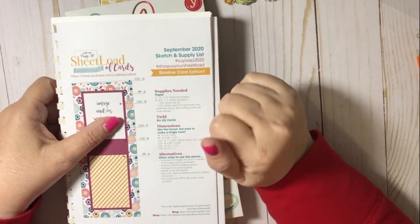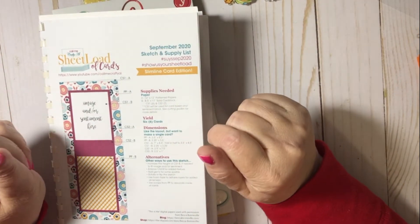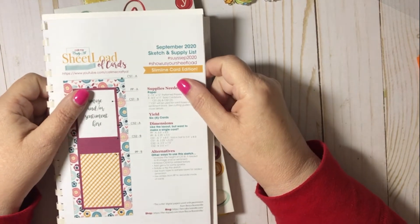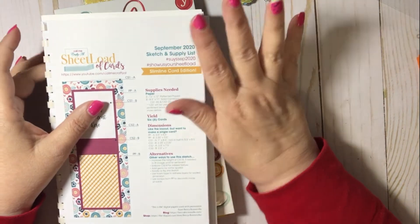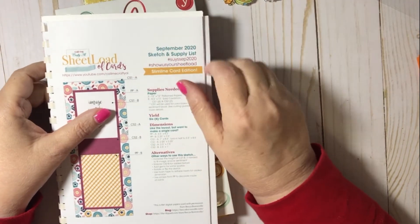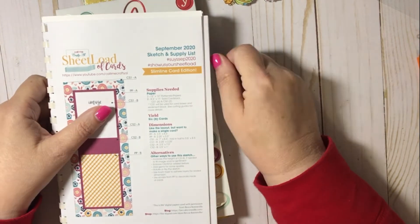Hello my crafty friends! Welcome back to the Scrapping for Less channel. I am here today. It is September 2nd and you know what happens on the 2nd of the month — another sheet load of cards shared by all of the collaborators. So I am here to share my cards.